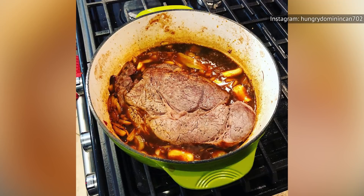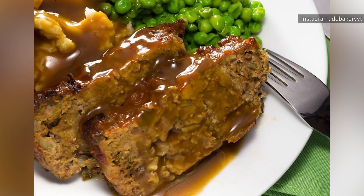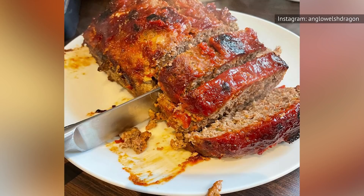As any chef worth their salt will tell you, it's very important to let whole muscle meats like steaks, roasts, and pork loins rest after you remove them from a heat source. Well, guess what? The same rule holds for meatloaf, too.